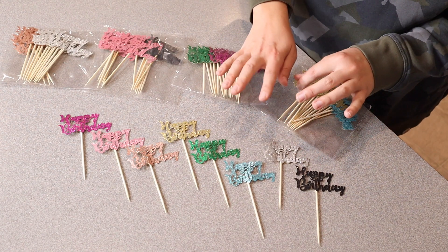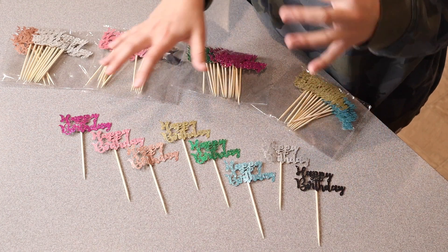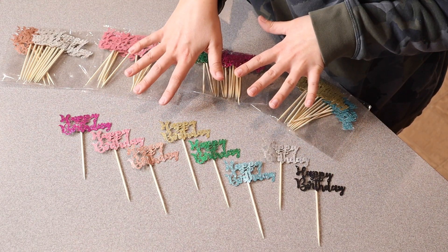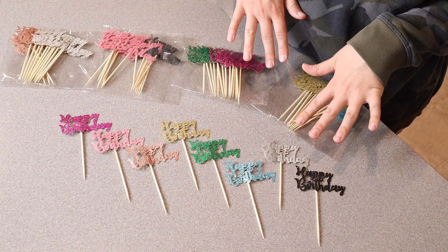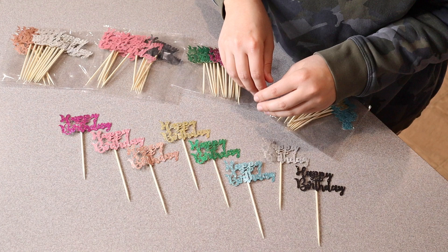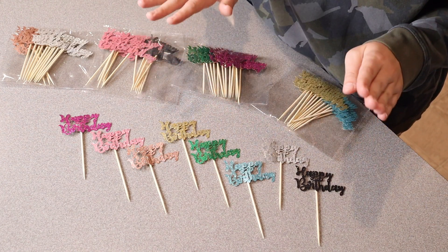I love the fact that you can either mix or match these on an arrangement of cupcakes or on different items for a birthday party. I also love that if you just had this set, you could easily just pull out a couple depending on whose birthday it is and what the occasion is. I just think these are so cute.